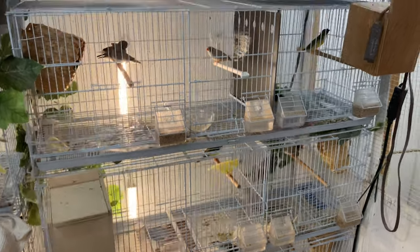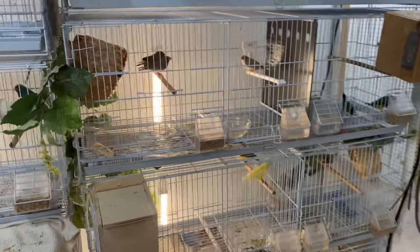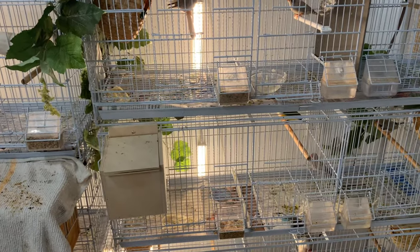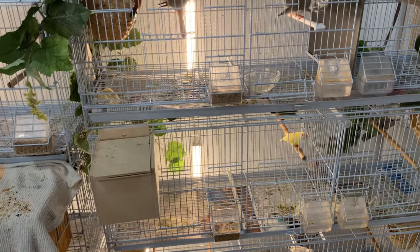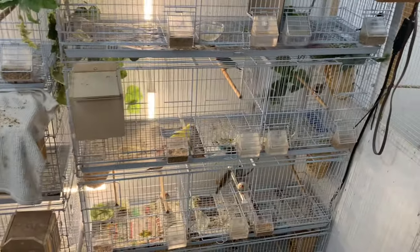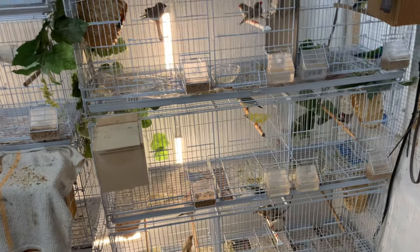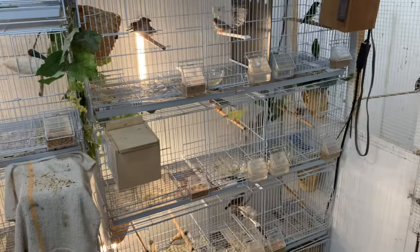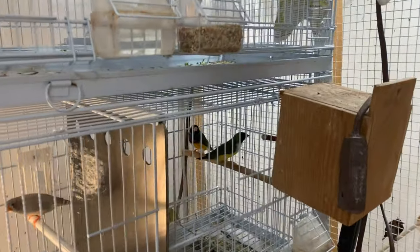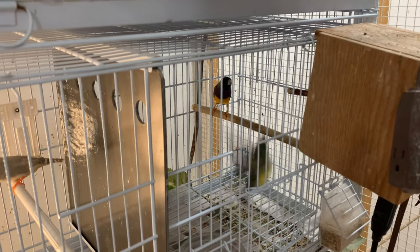They just seem to balance each other out better when at least one bird is more experienced. If both your male and female are in their second or third year, you shouldn't have problems. But if you have two young birds breeding for the first time, you may have chicks tossed or they may not feed the chicks on that first clutch just because they're both young and inexperienced. Age is important — make sure your birds are properly aged and paired appropriately.